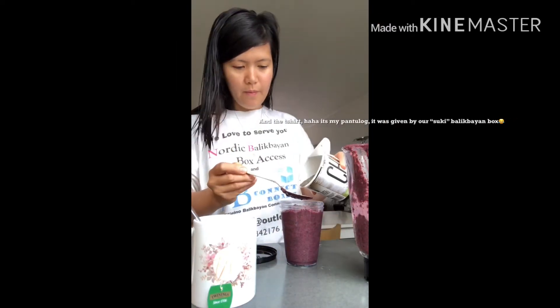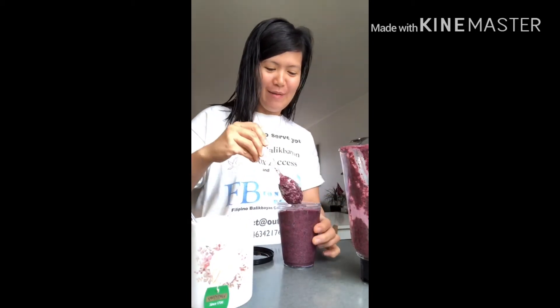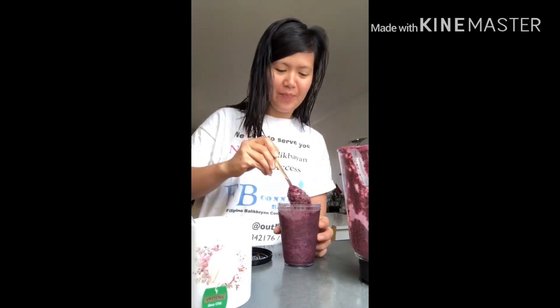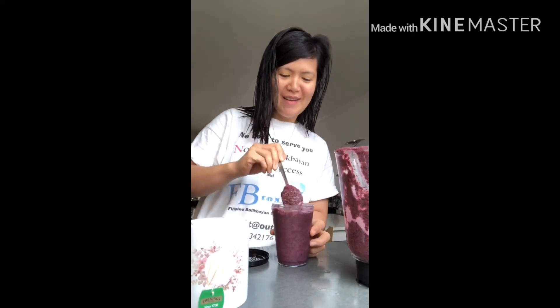Then I put in my chia seeds. Chia seeds are very good — they're high in omega-3 and a lot of vitamins. I recommend you guys to put chia seeds on your smoothie.